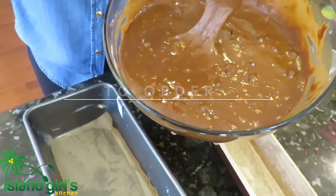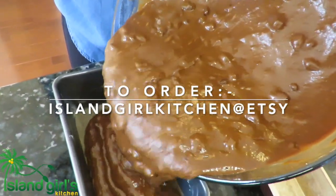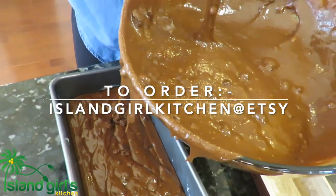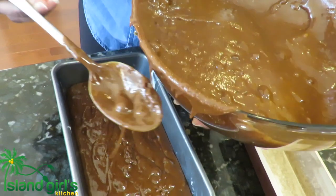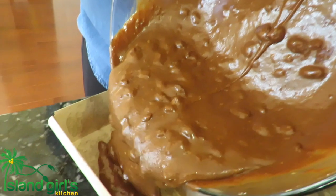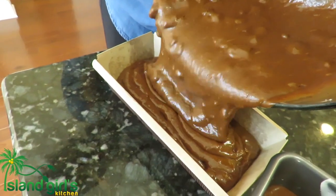If you don't have time to make this bun and you want to try it, feel free to go over to Etsy.com and you'll find me at Island Girls Kitchen — you can order it online. That's Etsy.com, Island Girls Kitchen, and I'll leave the link below.